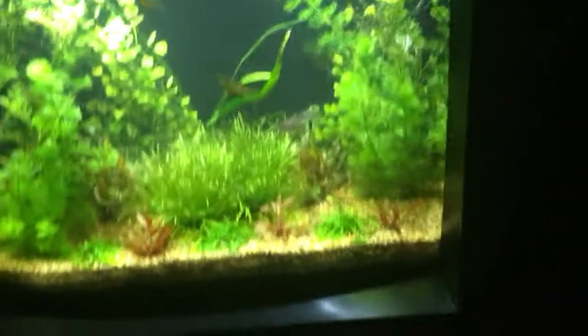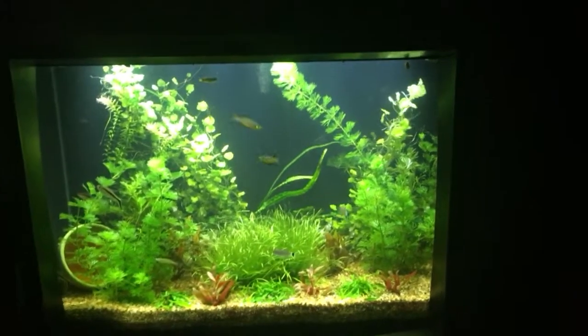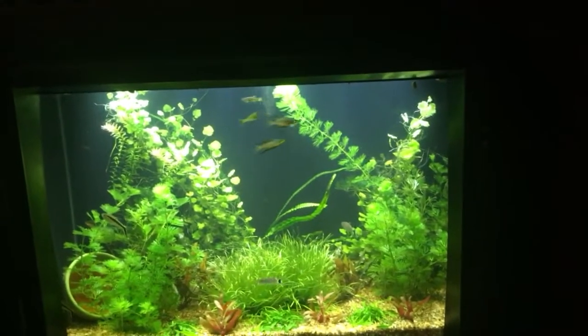Let's look at my TV tank. I did a nitrate test on it today. I did a water change on Sunday and the nitrates in here came out to about 20 — with a water change done about four days ago.